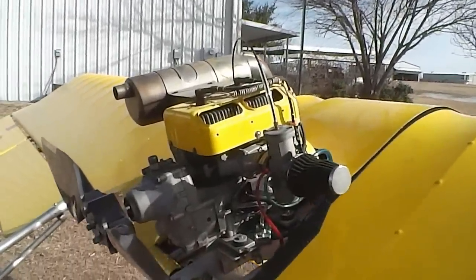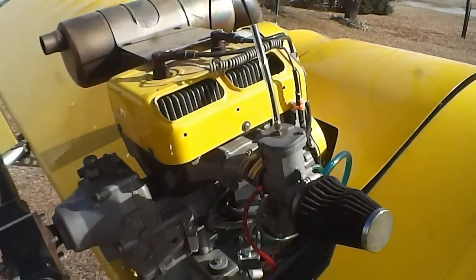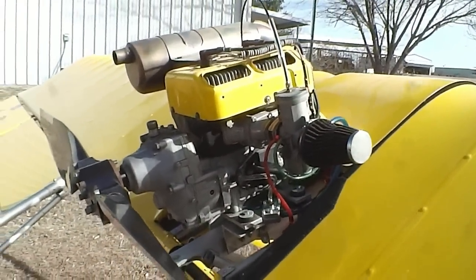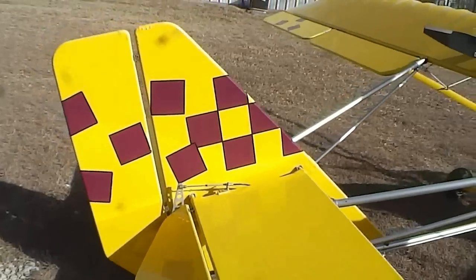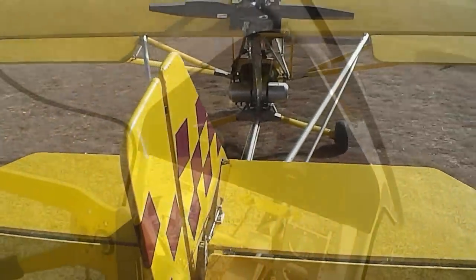Let's take a look at the engine now. Two cylinder, single carb, two cycle, two-bladed adjustable pitch prop. When throttling back the engine, you can really fly for about two gallons an hour, cruising at 60 miles an hour. That's really amazing.